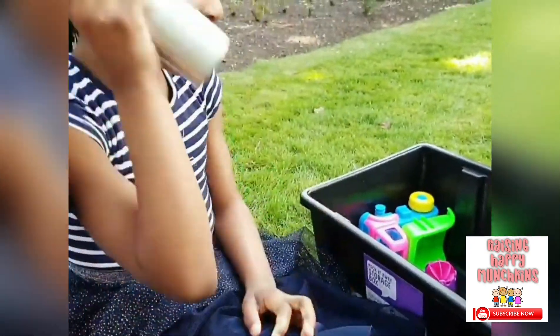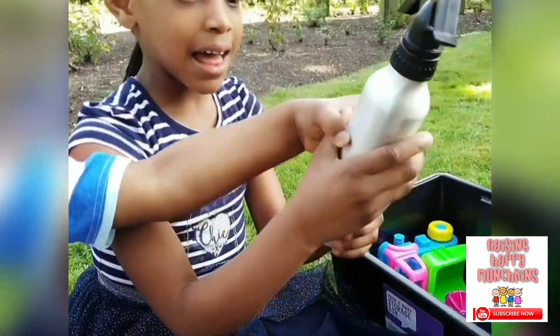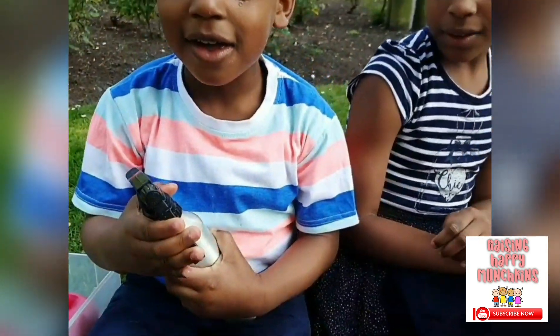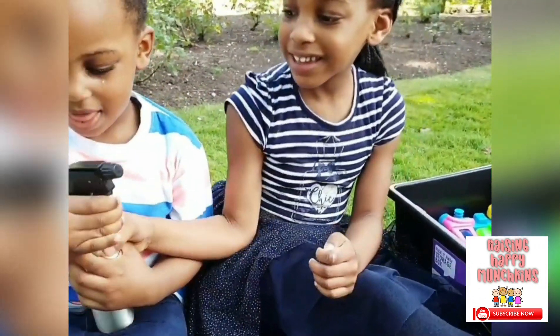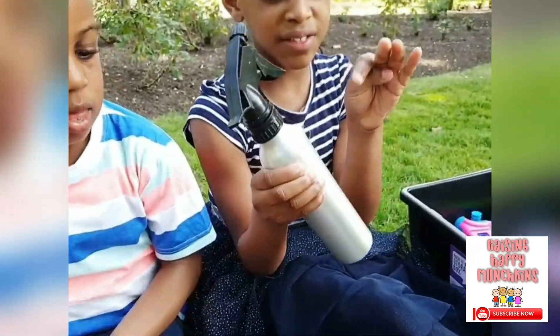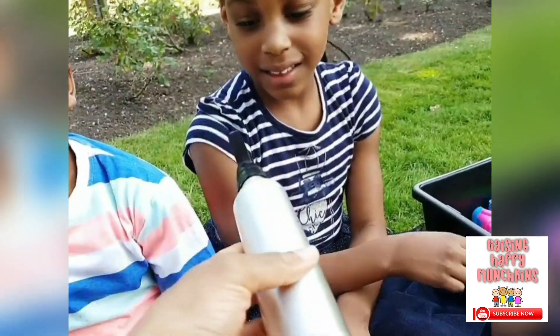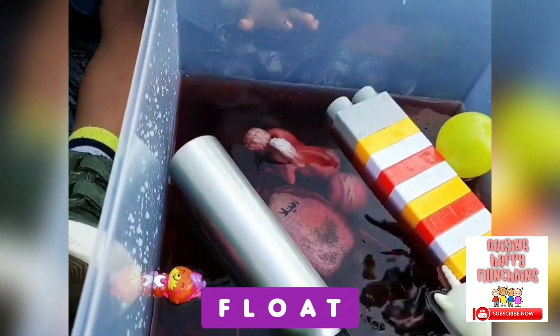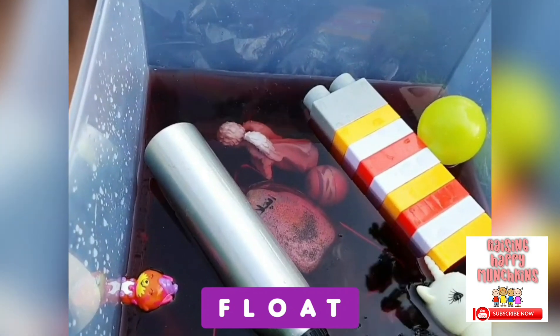Now it's an empty bottle. Let JJ fill it. Is it empty? Yes, it's empty. Let me shake it. It's empty. See — it floats! Well done. It's floating.